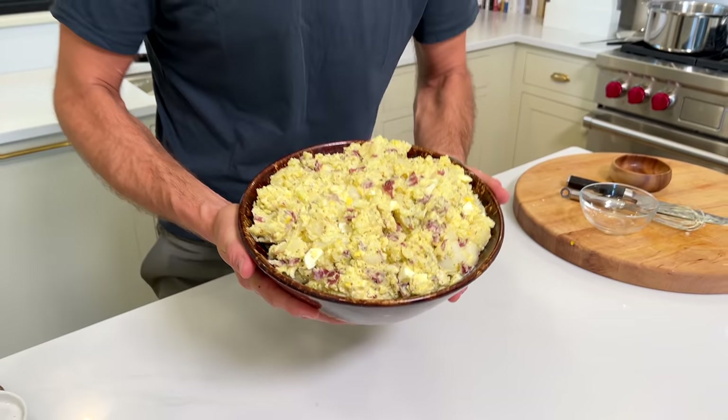Classic potato salad, perfect for a grill-out, a picnic, a cook-out, whatever you're doing. It's just how my mom made it. Let's make some together.